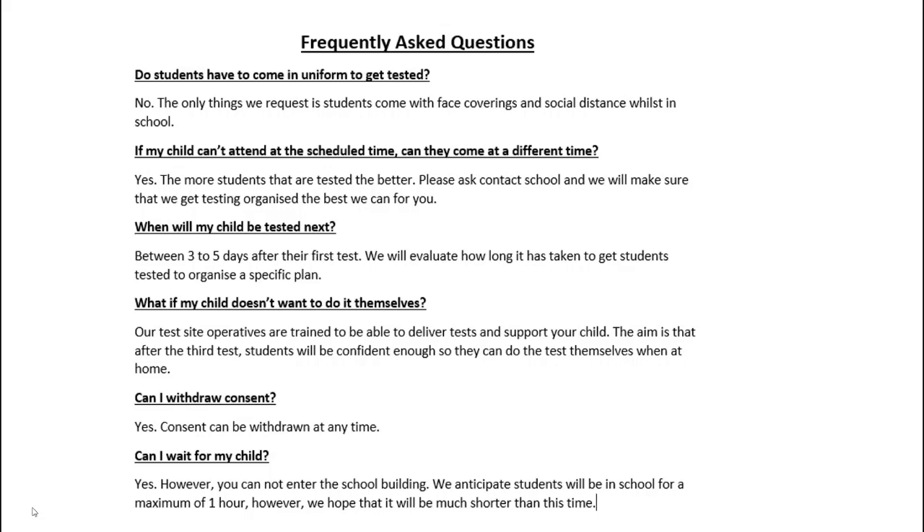You can withdraw consent at any time. However, we do hope that as many students and parents as possible consent to this test, because we really hope that if we do catch asymptomatic students, that can reduce the spread both within the community and within school. Whilst the students are having the test you can wait for your child, however you cannot enter the school building. Worst case scenario, we're expecting one hour, but we do hope that students will be able to move through much quicker than this, and that is reliant on students attending their sessions on time.